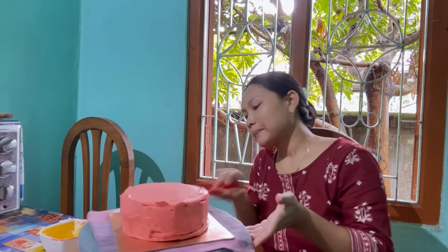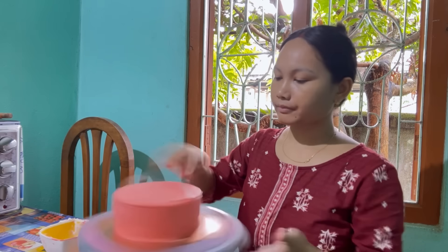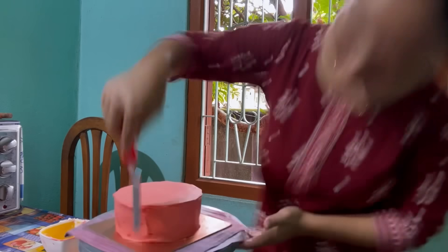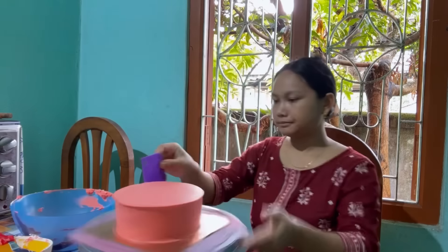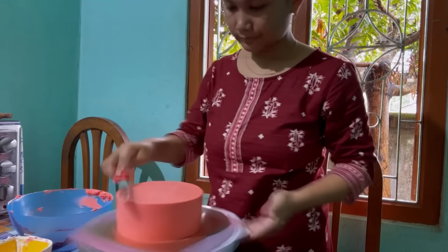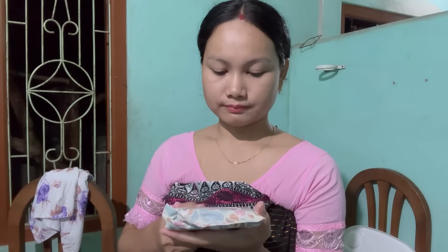We are doing red box dressing — we are just beautiful! You can also use red food color, as you can see in the last video. You can also use this color and that color. You can use these colors on the color scheme, or even choose from different colors.